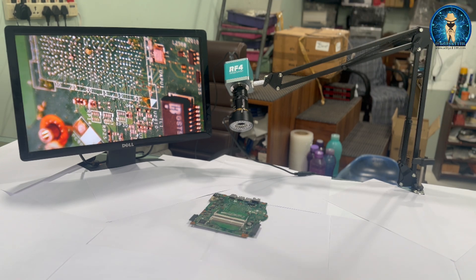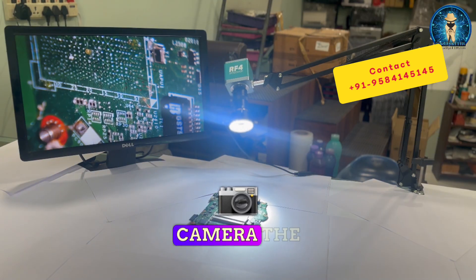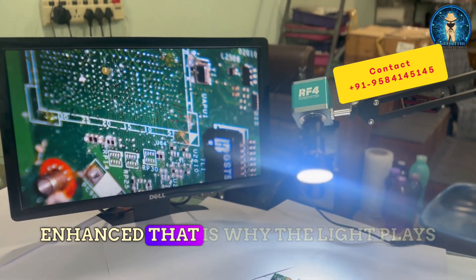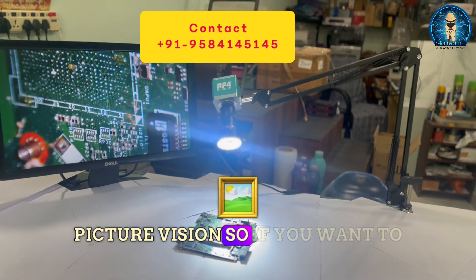When we power on the LED light of the camera, the clarity enhances. You can see the clarity of the picture has been enhanced — that is why light plays a very vital role in picture vision.